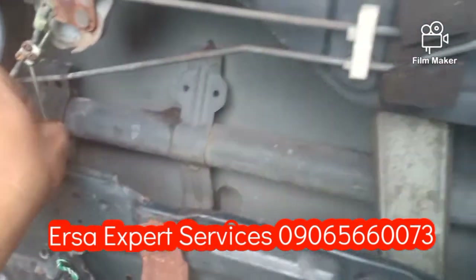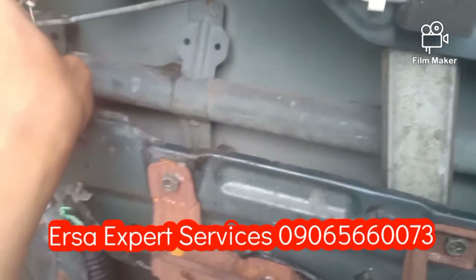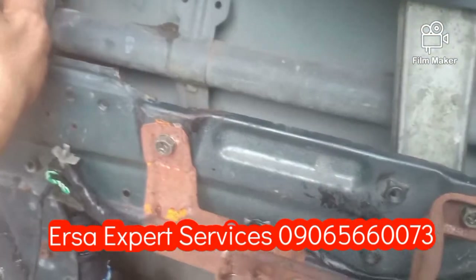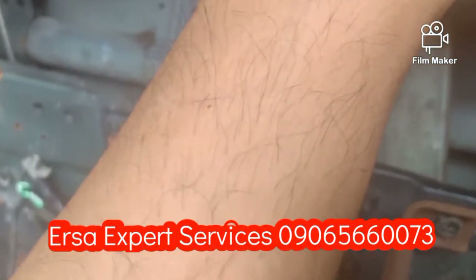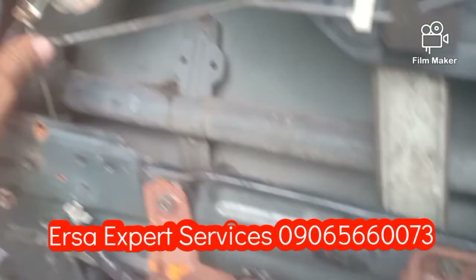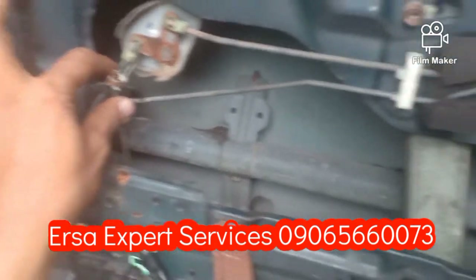Okay na sya. Hindi tumatama ng maayos ang switch nya — kaya ganun ang nangyayari. Kulang sa adjustment sya. So let's say nakabukas yan, tapos pag ganito pabalik. I-adjust lang natin ito sa pinaka-sagad nya mga kaersa. At check natin, pagkasagad natin yan, kung susunod na yung central door lock nya.